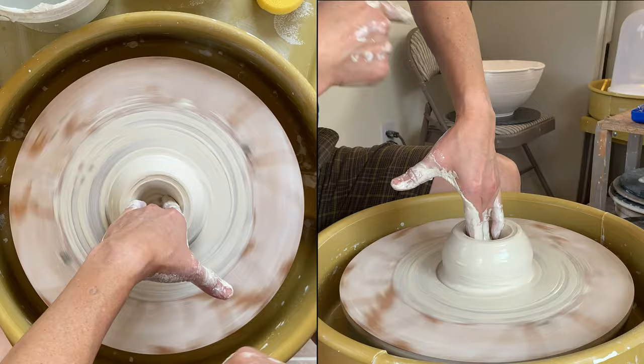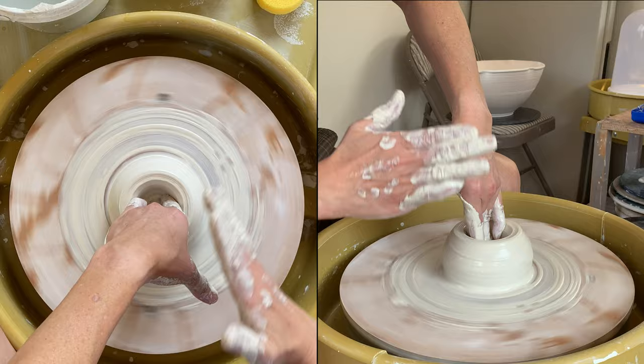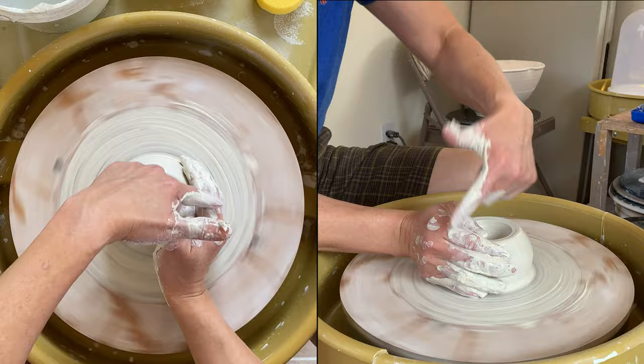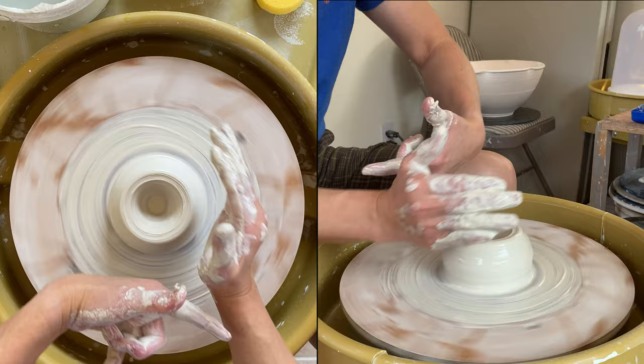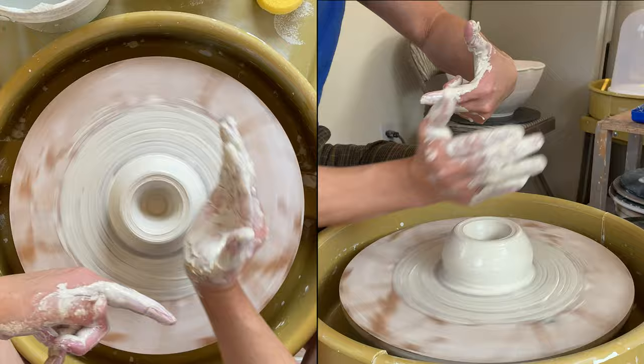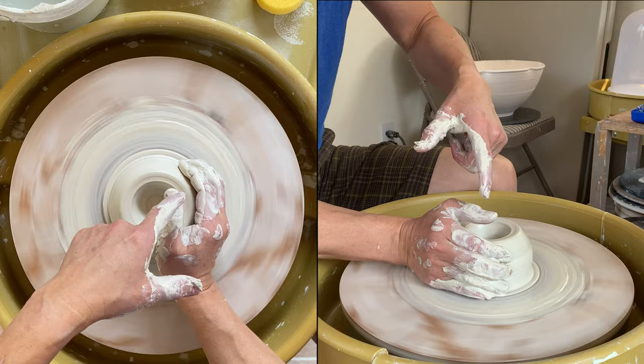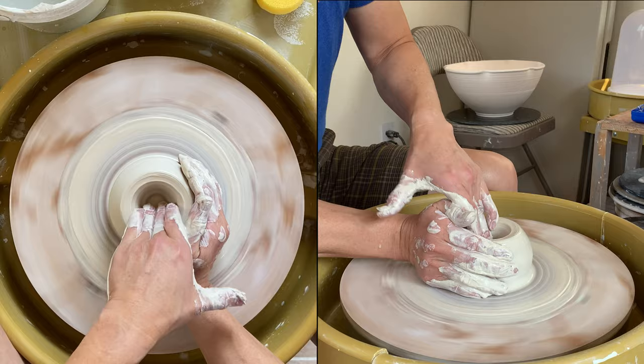Now my arm is not braced anywhere, so it's kind of loose. You might lose your center when you're drilling if you don't brace it. So what I do: place my right hand here, touch up on the outside, and rest my arm right on the splash pan. If you don't have a splash pan, your right hand is not as sturdy — you can rest on your left. This right fingertip can control and touch up the clay there. Then brace my left hand on my right hand and drill.